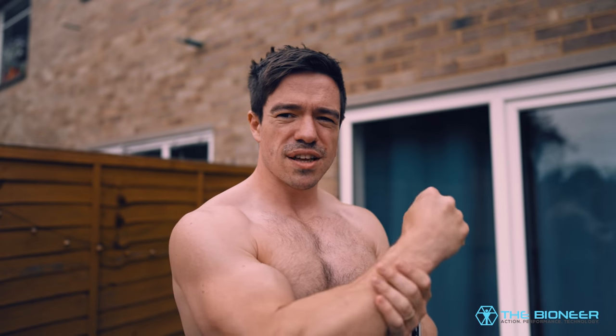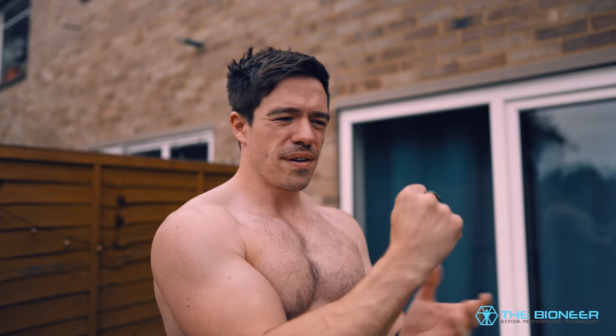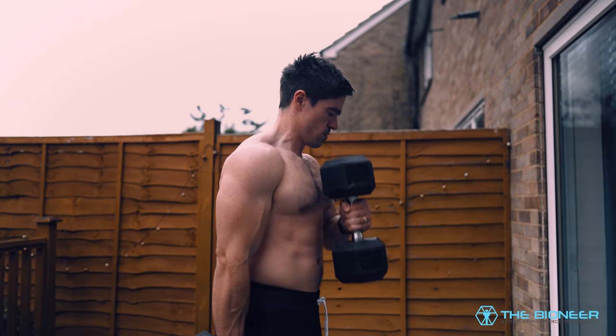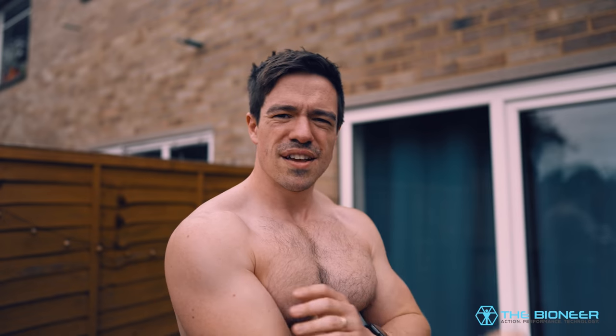Unlike the biceps, the brachialis plays no role in supination or pronation of the wrist. So if you're maintaining a neutral grip — supinated is this way, pronated is this way, neutral is in between — and you maintain this neutral grip, then you're removing pronation and supination so you can focus on training through just elbow flexion. Thereby, you won't tire out the biceps as quickly, and you can work the brachialis much harder.